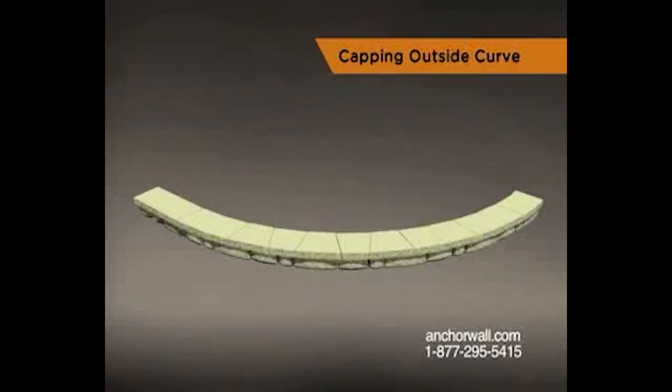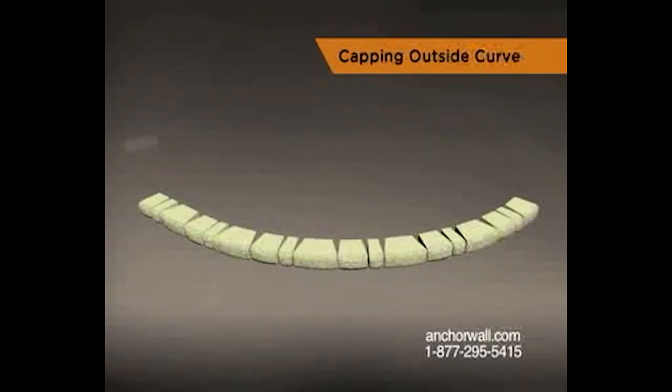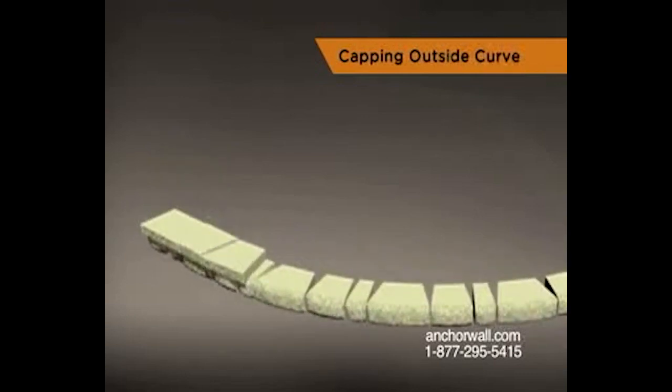The easiest way to cap an outside curve is to lay cap units side by side with the long side facing out and the proper reveal in front. In most cases you'll get the most pleasing result by making two cuts on one cap and then not cutting the cap on either side.